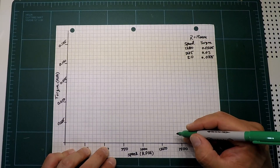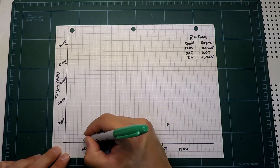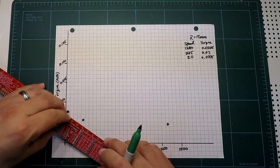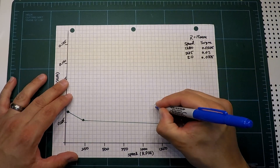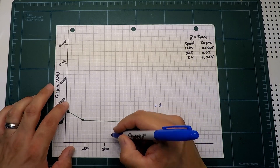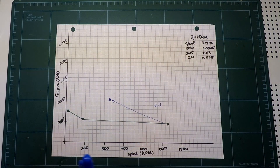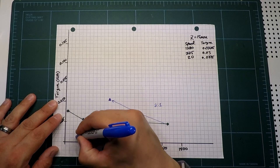I'm going to chart what we measured. If we were to apply a 2-to-1 gearing ratio, then our torques would be doubled and our speeds would be halved. This gives us some idea of what we can expect from a gear reduction.